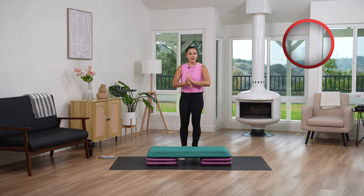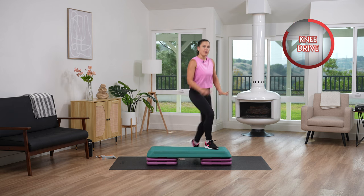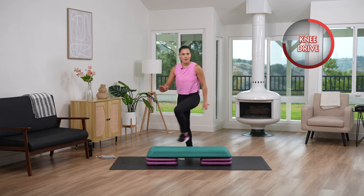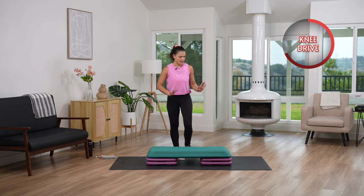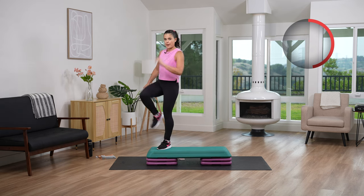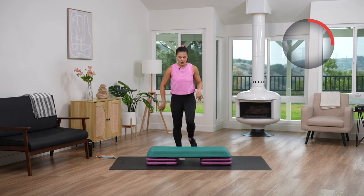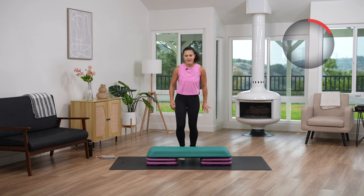If you've never seen around the world in a step class before, it's the same thing as corner to corner but with turning. So while I demonstrate it, if you want to just stay at that corner to corner — which is going side, knee drive, back down — you can. It is going to be very similar, but we're going to move around the bench. Or you can stay right here at your basic step just so you can stay moving. That is the goal.